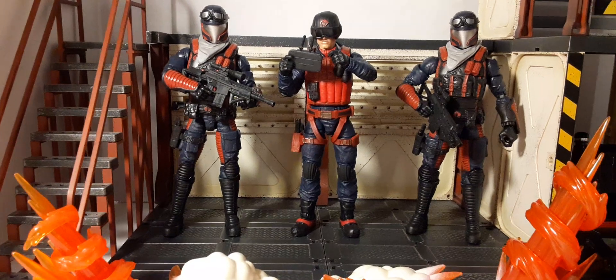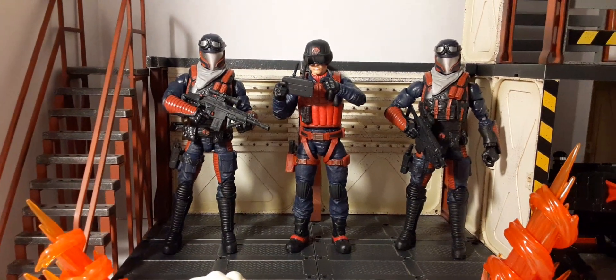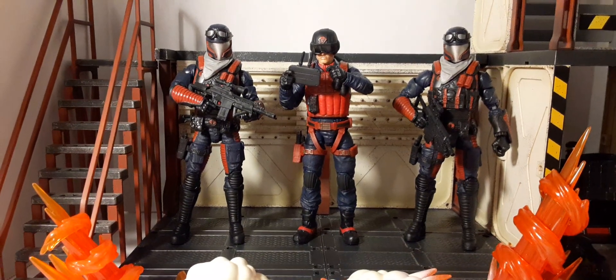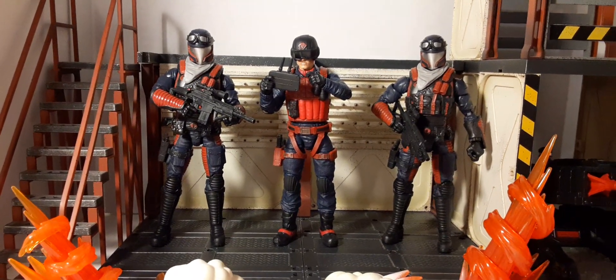Nice color comparison. Are you guys going to put these up on your display like this too? Let me know what you think in the comments. Thanks for watching and we'll see you in our next review.